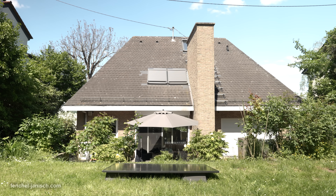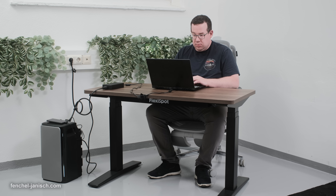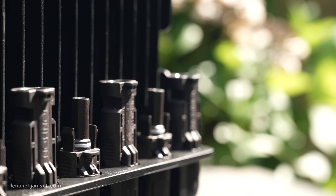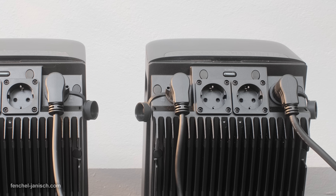In our last video about EcoFlow solutions we introduced you to the EcoFlow Stream Basic Solar solution. Since we wanted to take our independent solar energy supply even further, we integrated more devices into our setup. This allows us to not only produce our own solar energy but also to store it and distribute it among the house in an intelligent way, so we can also use solar energy when the sun is not shining.